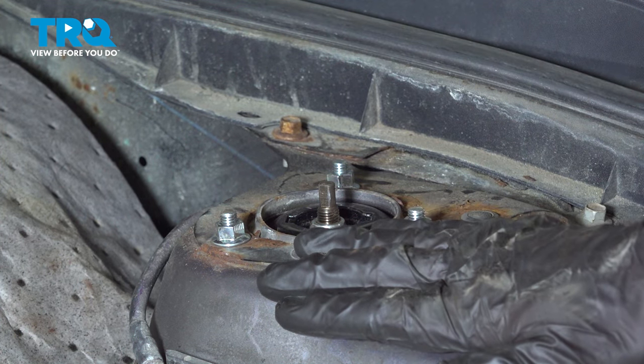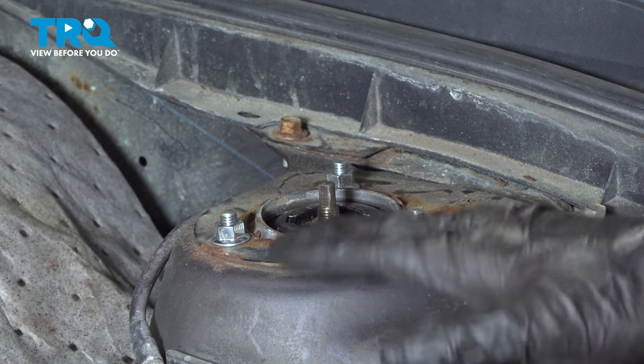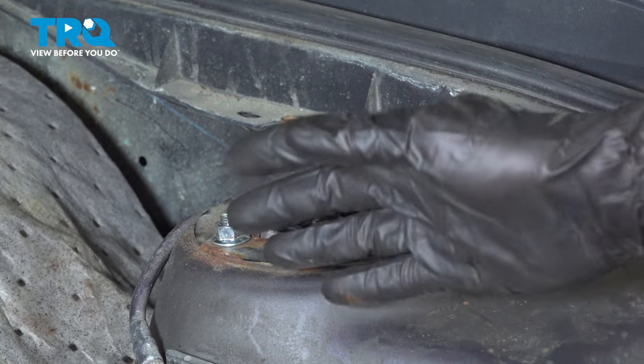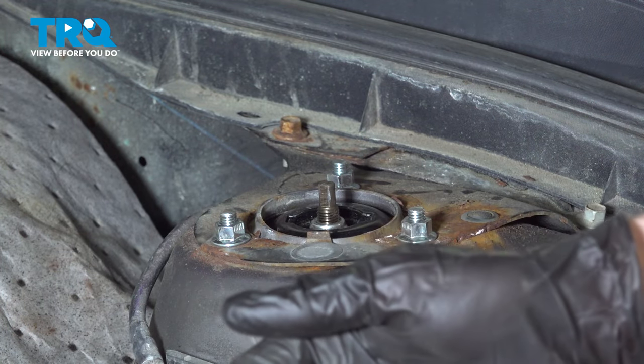We've got one side of the vehicle together. At this point you want to go over and do the exact same thing on the other side of the vehicle. Once you've done so, go ahead and close the hood and take your vehicle for a road test down to your local alignment shop. Thanks for watching.